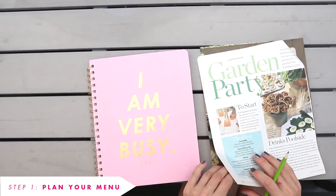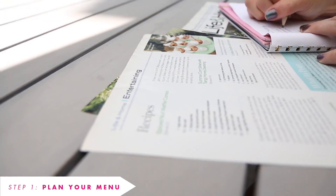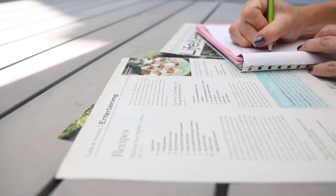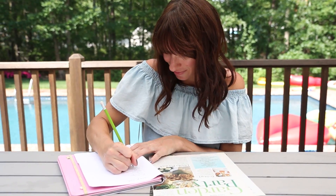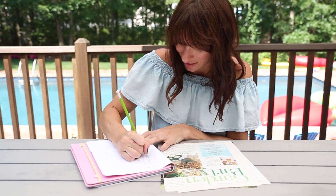The first step in planning your party is the menu and your shopping list. Then we're going to head out and collect all of our ingredients. I'm always on the lookout for great recipes and inspiration. If I come across an idea for a dish, whether it's online or in one of my favorite magazines, I save it. I love having a reference for how to present the food beautifully for my guests.